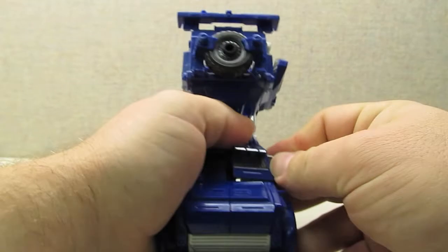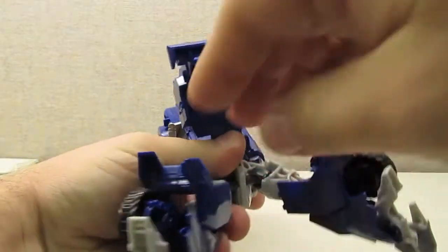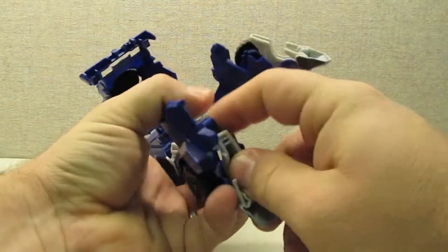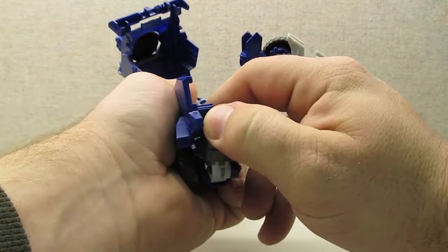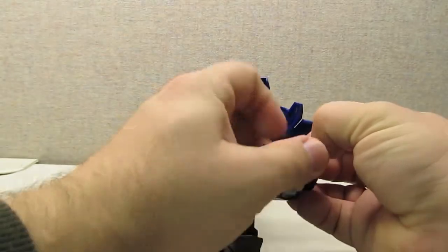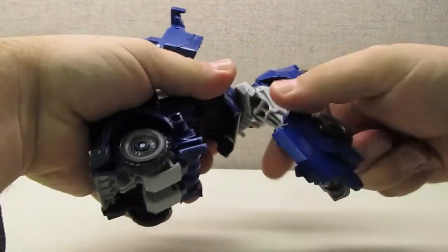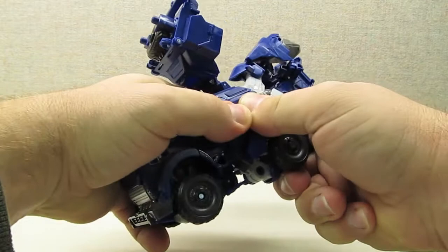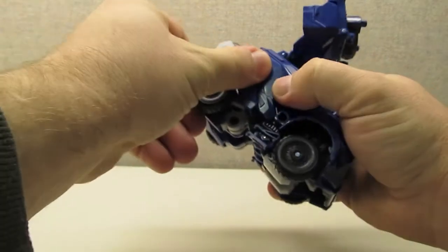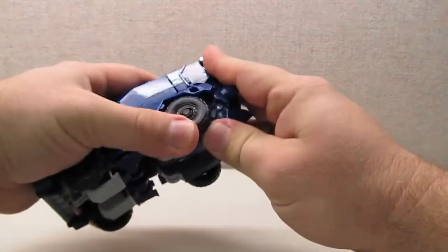There are only two minor gripes that I have, which can probably be isolated to my specific figure. First, the elbow joints are very tight, and as a result it can be difficult to bend his arms backwards when going from robot to vehicle mode. Second, the side panels of the truck that end up becoming the inner part of his lower legs are very loose, and they can pop out of that hinge joint pretty easily — I've had to pop them back into place several times already. Aside from these two nitpicks, this is really a great transformation process.